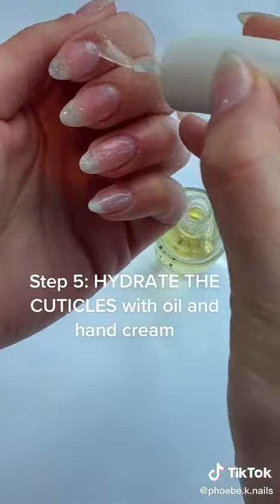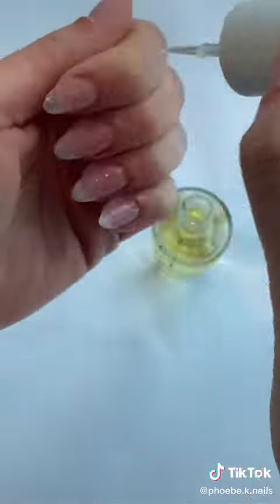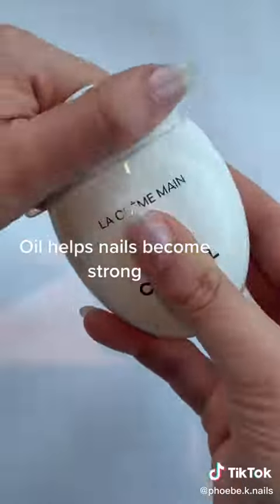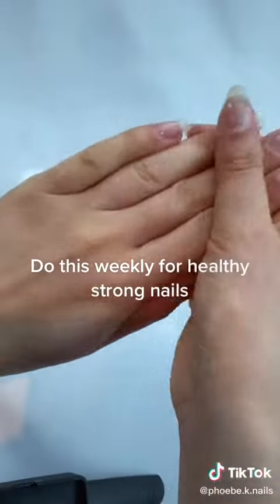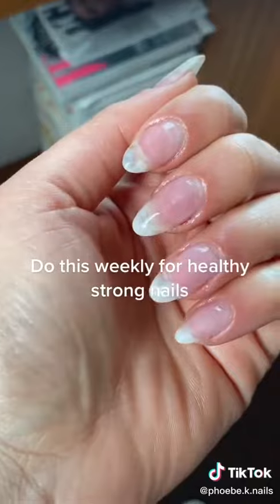And step five is hydration. That is cuticle oil every day, every night — I love cuticle oil, it's really helpful for helping your nails grow. And hand cream. Do this every week and you'll have really strong, healthy nails.